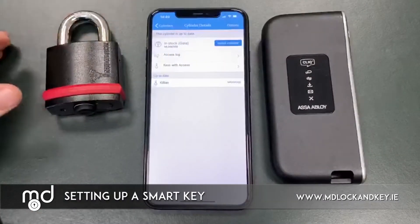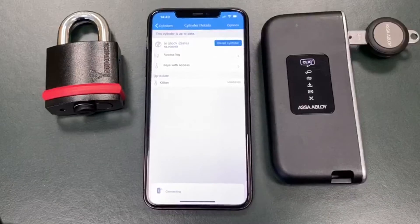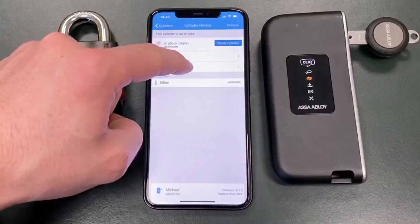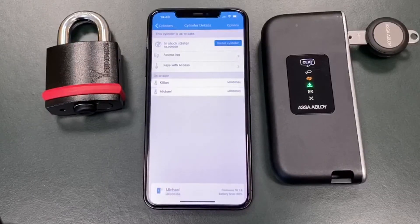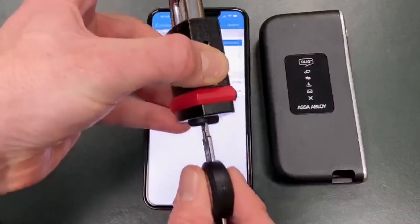To add access to a key, you simply insert the key into the programming device. The app instantly recognizes that the key has been inserted. You can add the access to the user quickly and easily. The programming device then updates the key, and when the programming device shows a solid green light the key is now ready to operate the padlock. Simply remove it and now the key should operate the padlock.